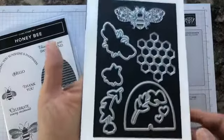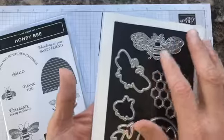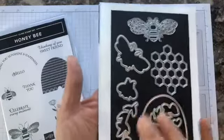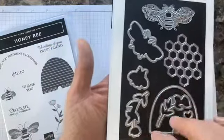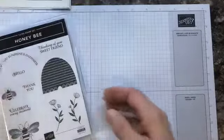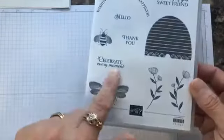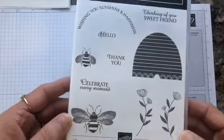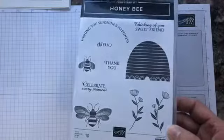So these are those amazing dies — a beautiful detailed bee right here. We're going to cut that out, and I'll show you how it works. We're going to use this bee die and the honeycomb today. These are the stamps: 'Wishing you sunshine and happiness' — I absolutely love that — 'Celebrate every moment.' This is perfect for thinking-of-you cards, sweet friend notes, hellos, thank-yous. It's perfect for right now, and just to show your appreciation for others.